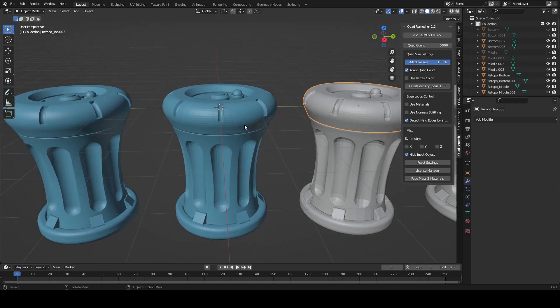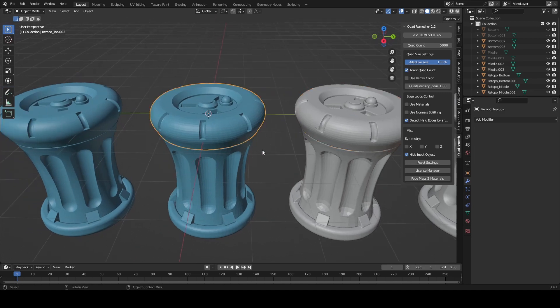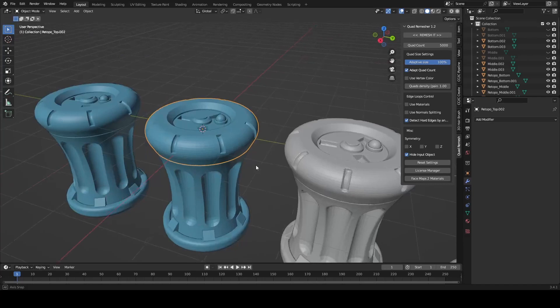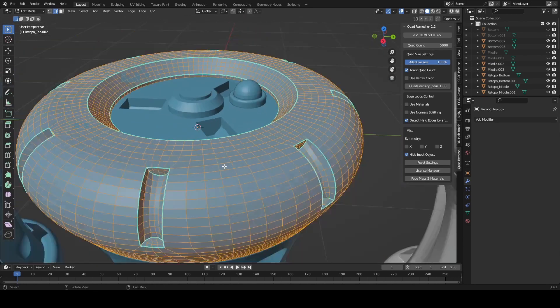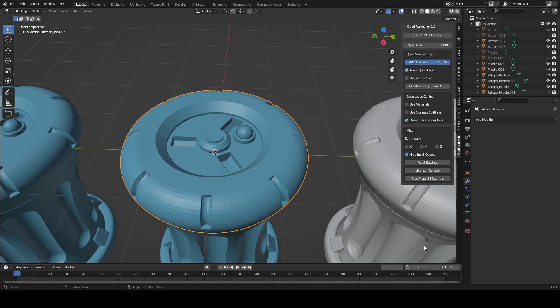Obviously it really doesn't matter if we're in a situation where we don't need all quads, but if we wanted to do some deformations or even make this part of maybe a robot character, we might want all quads. So we might have to do a mix of manual work combined with the quad remesher.